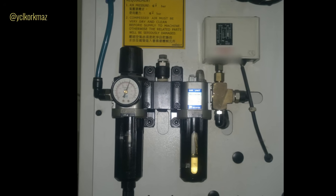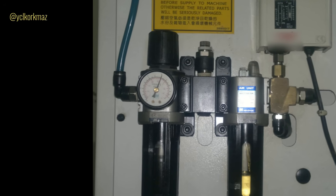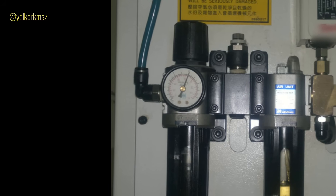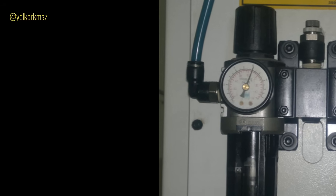Before changing any parameter on your CNC machine, firstly take note of the original value. First, check behind the machine — there's an FRL unit, shortly the air unit. Check if it has enough pressure or not. Generally, CNC machines use six bar pressured air — check if it's okay or not.